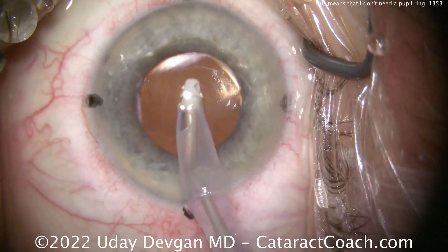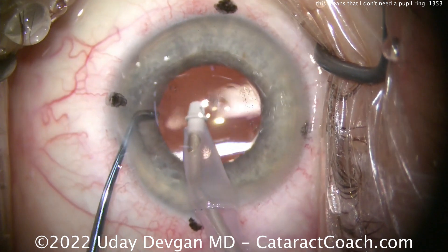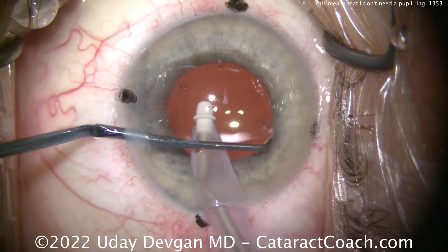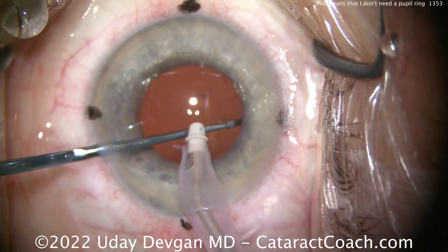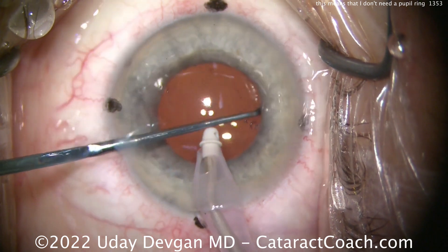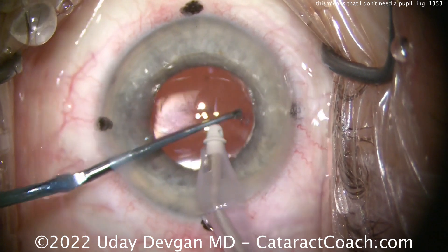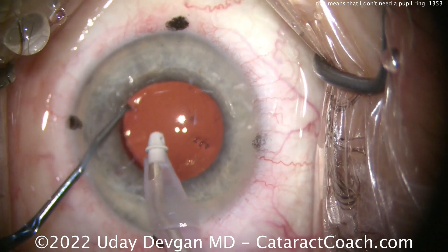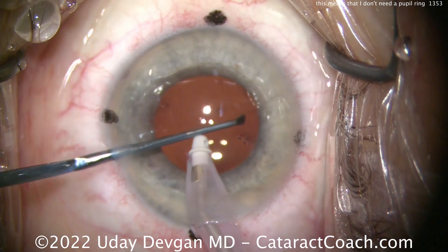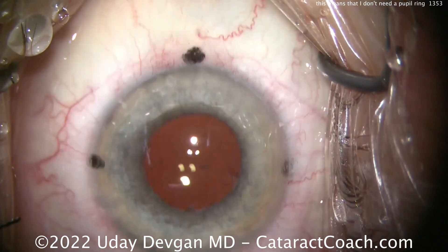As the viscoelastic comes out of the eye, we can see that looks like a nicely positioned lens. We can use our chopper to lift up the iris and see if it's in good position, or nudge it over a little bit more. The IA probe in the right hand is giving us the infusion to keep the eye inflated. That all looks really good — pretty happy with the outcome. Once we finally get it in the exact position, we can seal up and finish the case.